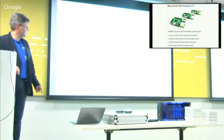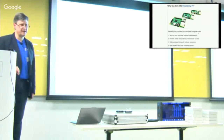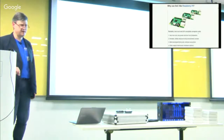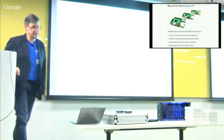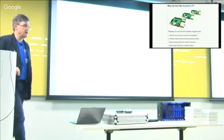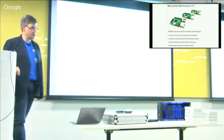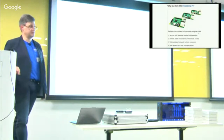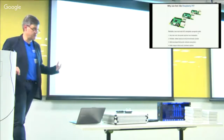Working with the Element 14 guys — Premier Farnell Element 14 are responsible for about three quarters of the Raspberry Pis made. There are about nearly nine million of them in the market now, and they've made about six million of them. Part of their program is to offer industrial customization of Raspberry Pi — if you need about 5,000 units or more, they will spin out a custom design. For example, you might want to throw off the SD card and put it on eMMC.